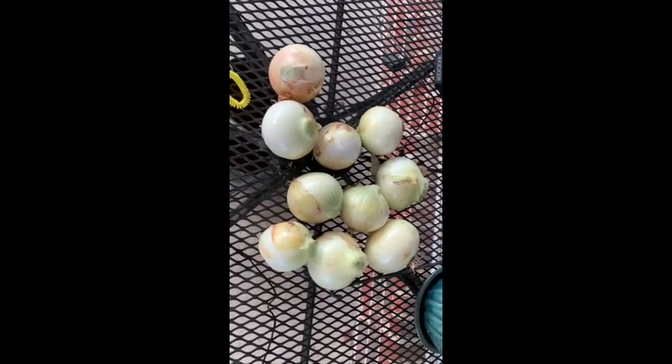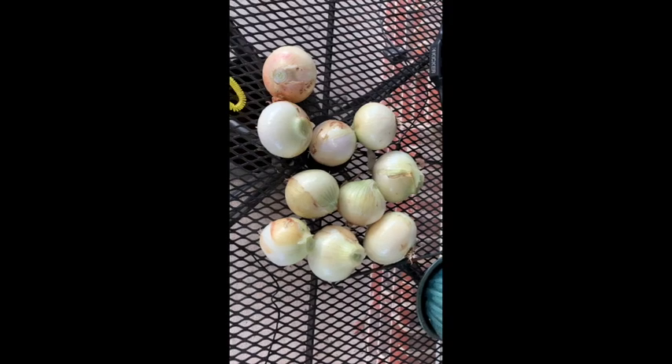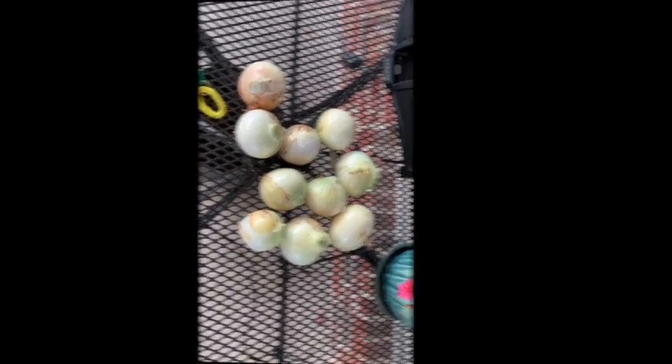This came out of just half of one tub — not bad. You can get about 20 onions out of one container. I like it.